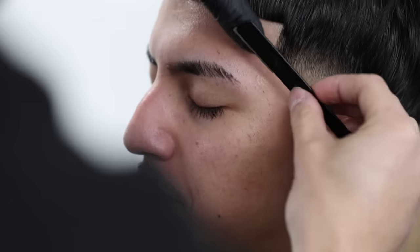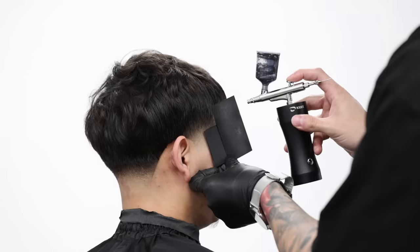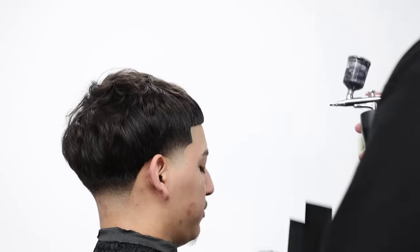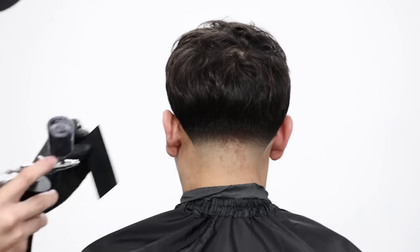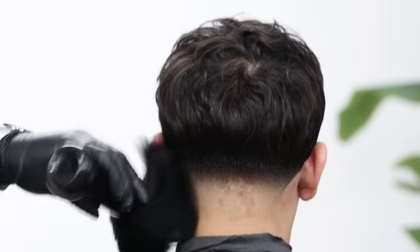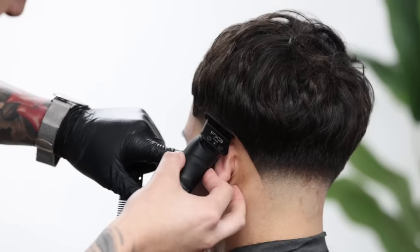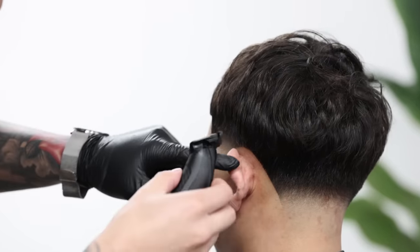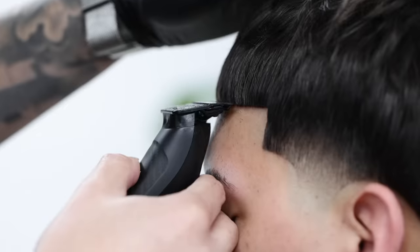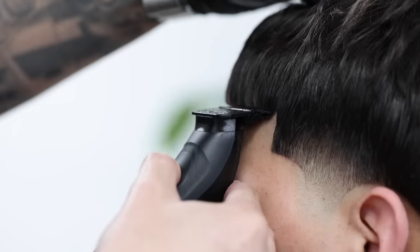Once done with the whole lineup work, you can apply some enhancements — this part is optional. If you want enhancements, mix equal parts of water with hair dye into a portable airbrush gun and apply it on the hairline. Don't overdo it — just a few sprays until it looks as clean as possible. After that, comb everything back down and come in to refine anything if needed. This is the final look, so go back and clean up any little hairs or stragglers left behind, and you can even go back into the fade if you still see something you don't like.